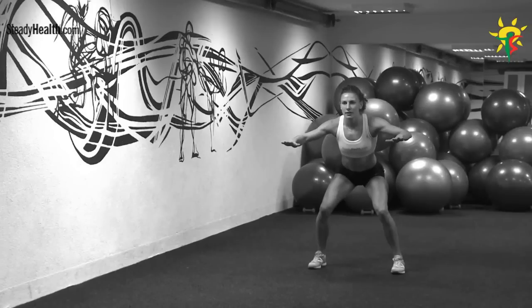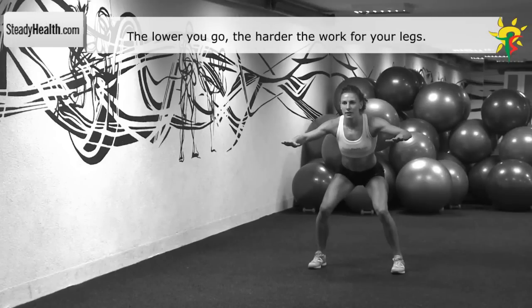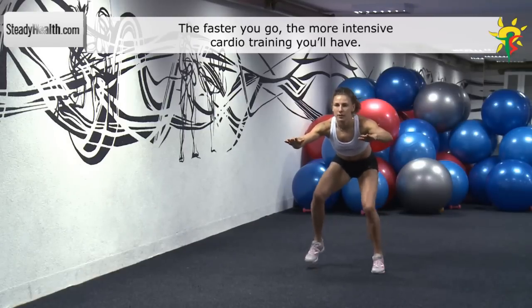Get in a squat position and lower your body as much as you can. Your feet are wider apart than your shoulders and are stable on the ground. Start skipping by quickly alternating your feet. Keep your chest and head up and your arms slightly lifted.